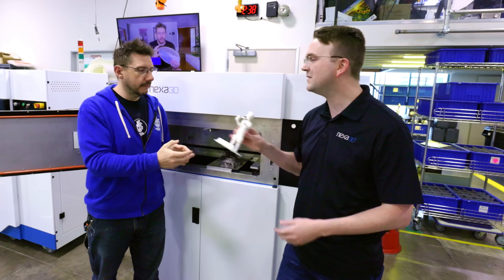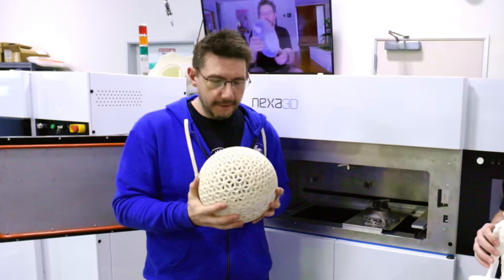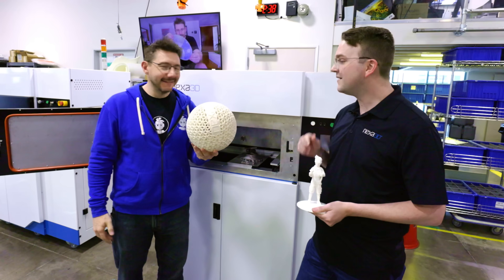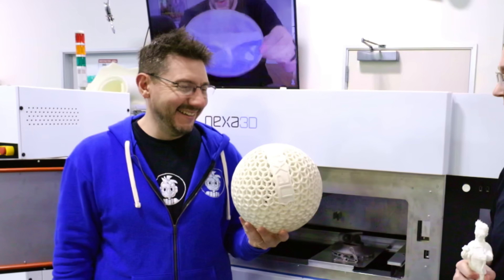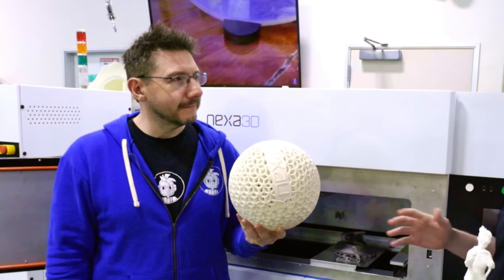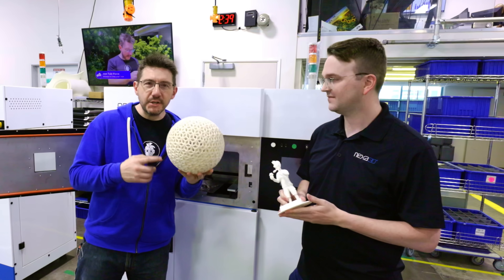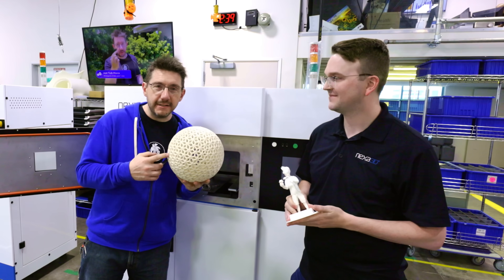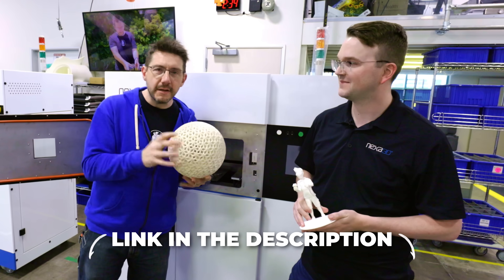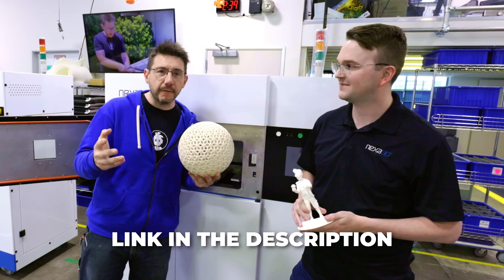We have one more print to show you — special delivery. This was printed on this printer. That is our TPC, a new type of TPU: highly robust, super bouncy, nearly indestructible. You can also see this at Rapid TCT. And if you want to go, I'm going to get you in for free — there's a link and a code in the description. Use that, get signed up, go for free.